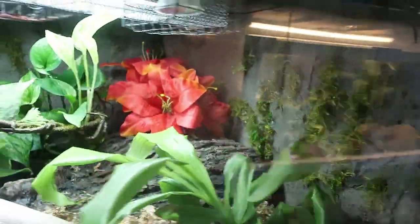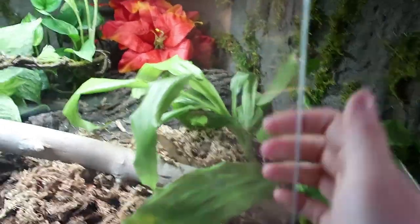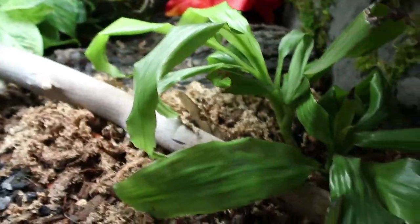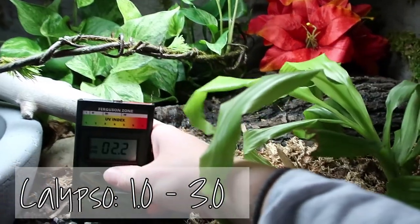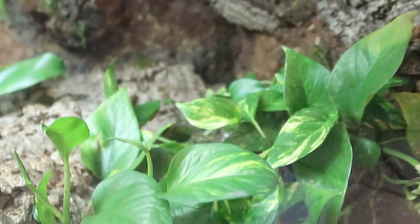Now we've got my Colombian rainbow boa. Just like Phoenix, she has an arcadia with a cover on it. She is a zone two animal, so just like the fat tails we want 1 to 3. Testing underneath: 3.1, 3.2, 2.5, 2.2, 2.5 - we are good.